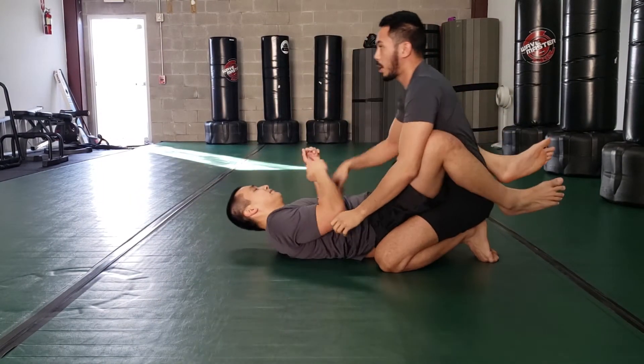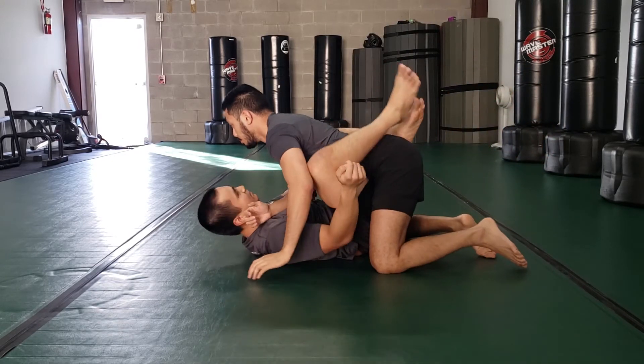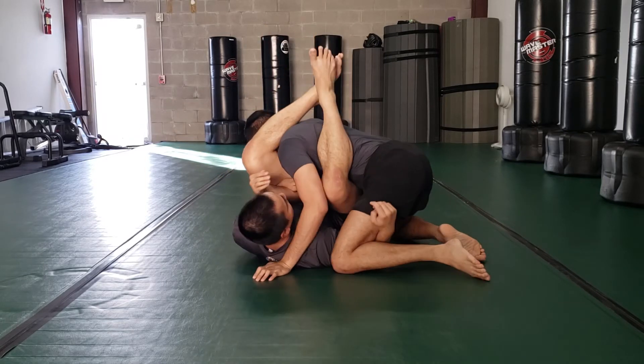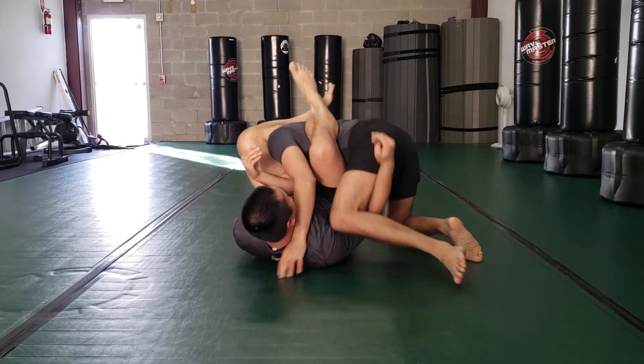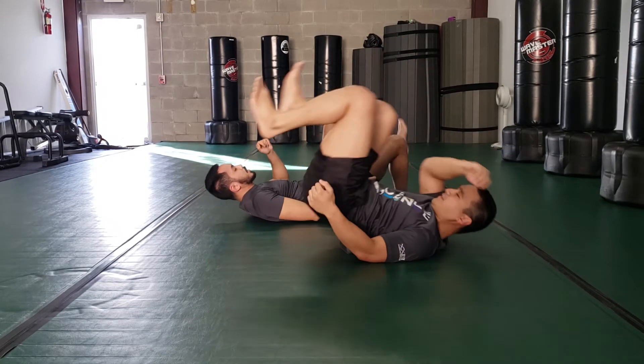So I'm in the perfect posture position right here. Use the under hook.